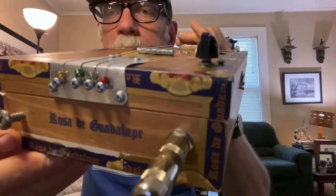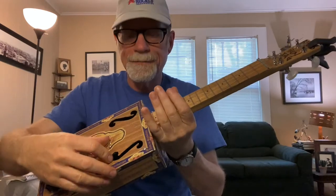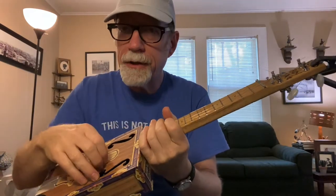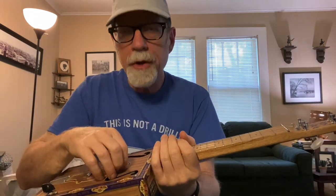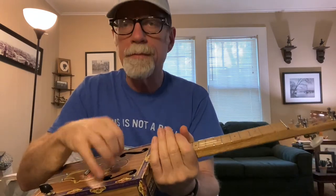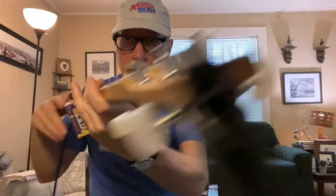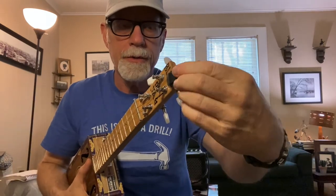These are steel strings, and you can use a regular six-string electric guitar set — I believe this is a four and a couple of one strings and then a two. Thanks for watching and thanks for your kind support. Oh, by the way, that is a tuner — so that's part of the guitar. There you go.